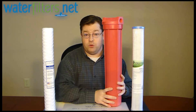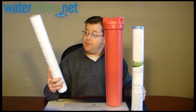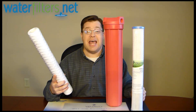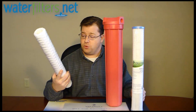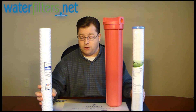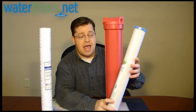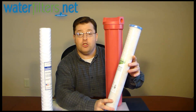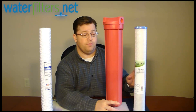A filter housing like this requires high temperature cartridges. This is a 10-micron polypropylene string wound sediment cartridge rated to 165 degrees, and this is a 10-micron carbon block, the EPM-20, rated to 180 degrees — that's for taste and odor improvement.